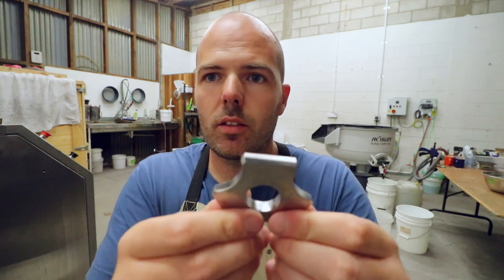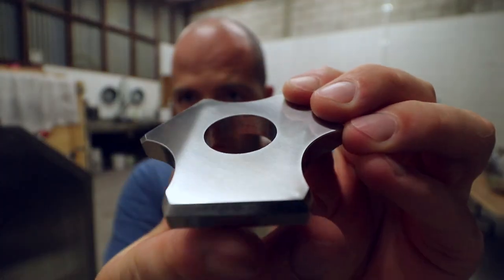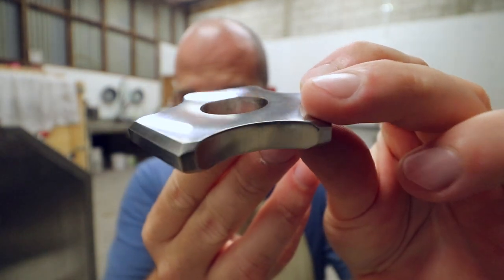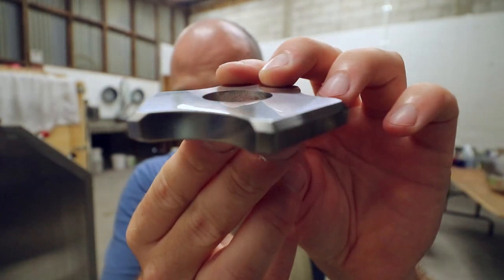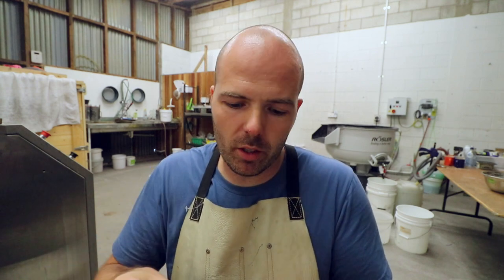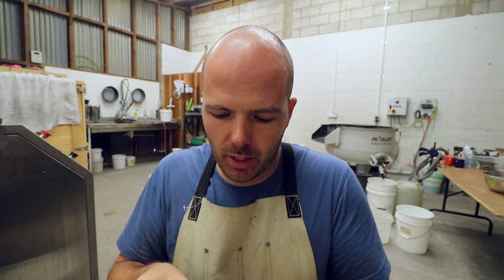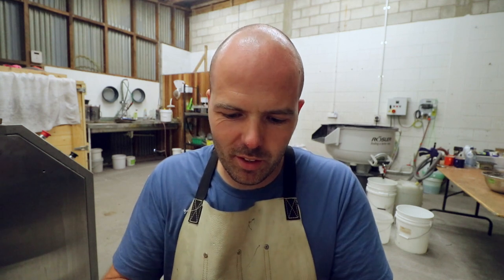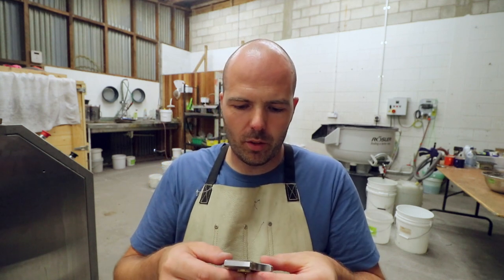So let's take a look at it. Now it is very, very raw, unfinished. I would usually tumble it, but today I'm not going to. So we'll put the core in it, press that in. We have liftoff — there we go, look at that.